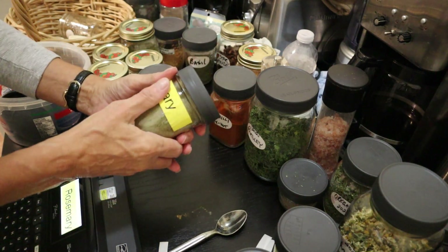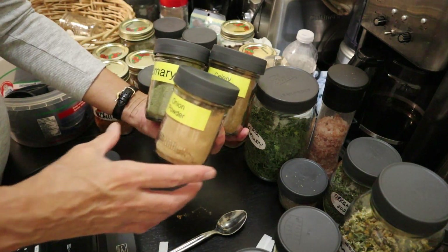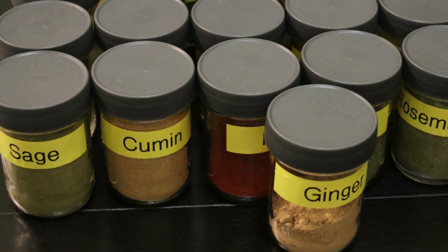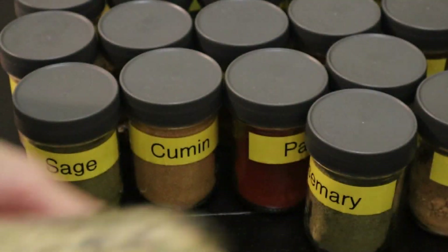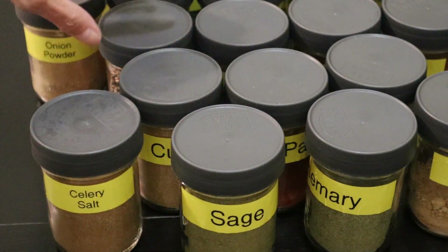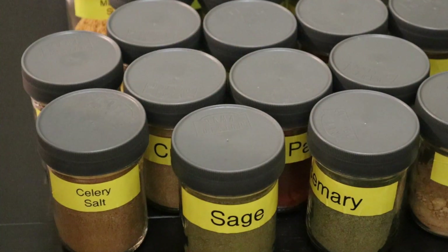I'm getting better at putting these labels on. As you can see, it's starting to get into quite a nice organized system here. All my jars are not done yet, but I've got a great start on the spices. Now I'm probably going to have to organize the larger jars that hold salt and pickling spices, but one step at a time. These are quite nice, and hopefully Mark will be able to find anything he wants. It's all properly labeled and I'm very happy with the results.